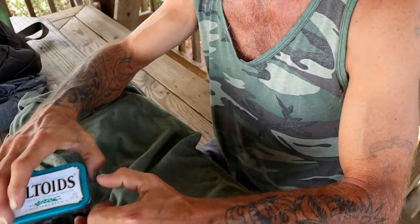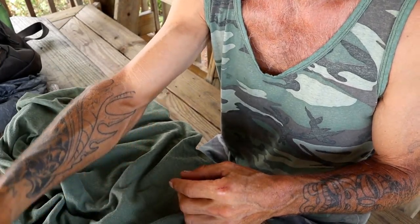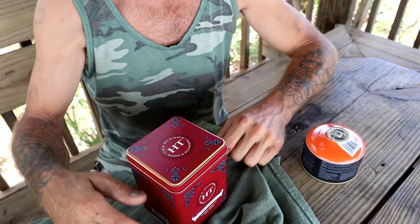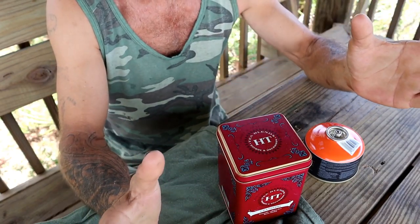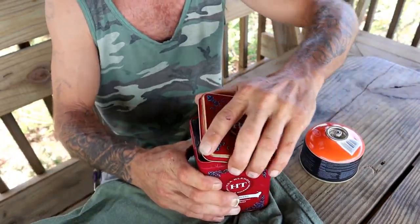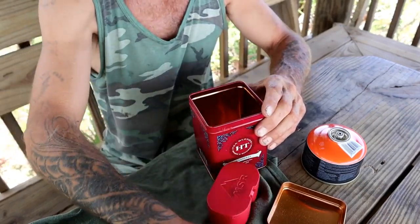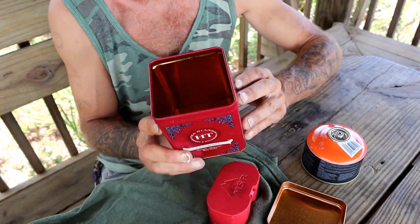Most guys when they make char cloth like to use a little Altoids tin. I want to keep my Altoids tin intact, so I bought a larger tin that I used to keep tea bags in — that's what we're going to use. Ideally you build a fire and put your tin on top of the coals, but it's 95 degrees out here and open fires aren't allowed. So we'll use gloves and a little pocket stove instead.